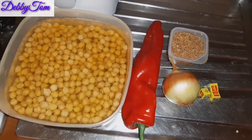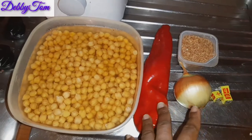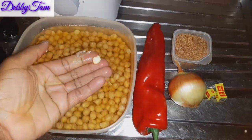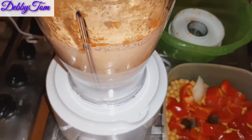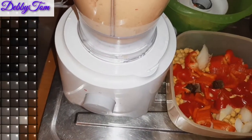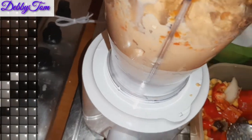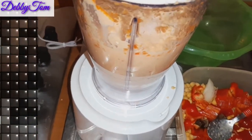Over here is my blender, already ready. Let me just wash the onion and sweet pepper, chop it up, and start blending everything together. As you can see, the chickpeas is soft enough now for my blender to crush. I'm blending it bit by bit in order to get a very smooth paste. I'm just checking if this particular batch is smooth enough, but it seems like it's not smooth enough, so I'll go ahead and blend it a little bit more.